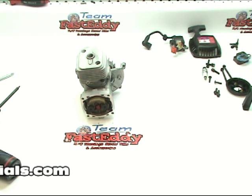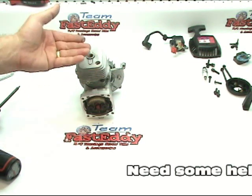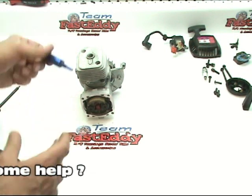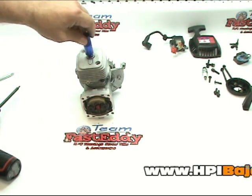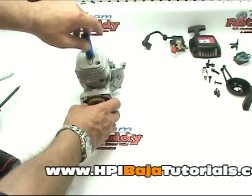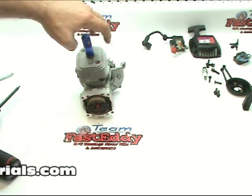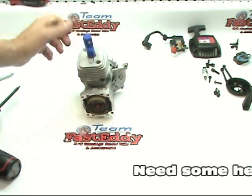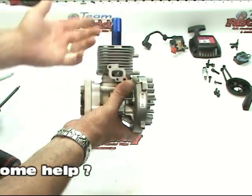During the rest of the disassembly of the engine we're going to have to keep the piston from moving up and down inside of the cylinder, so we're going to go ahead and insert a piston stop into the top of the motor. You're going to want to make sure that the motor is in the down position so that the piston stop can screw all the way in. You don't have to crank it down — just basically turn it in until it stays.